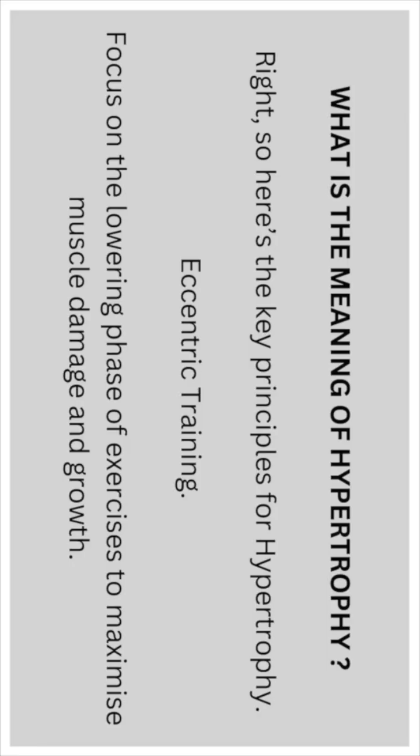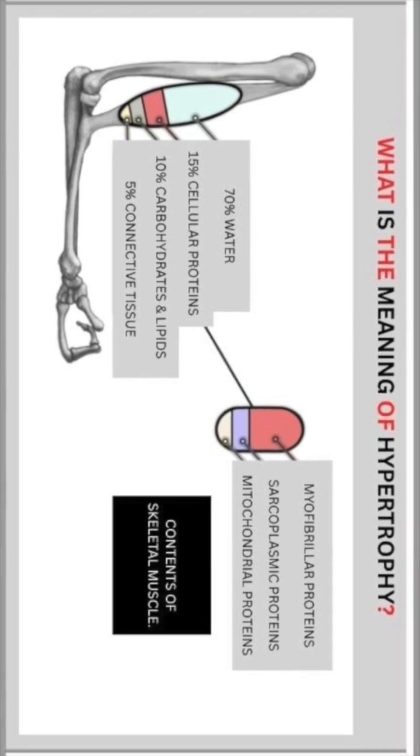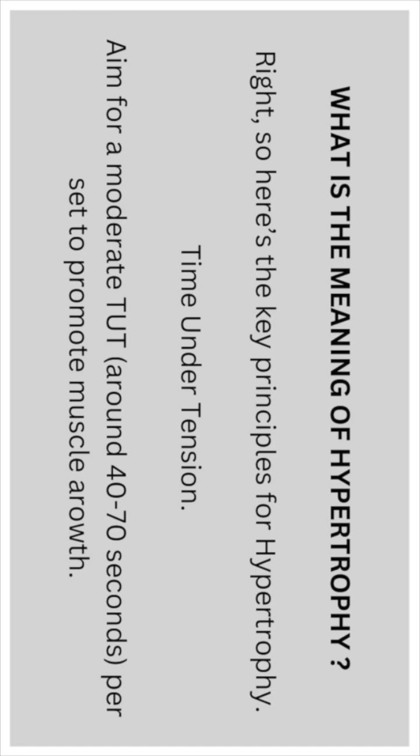Eccentric training: focus on the lowering phase of the exercise to maximize muscle damage and growth. Time under tension: aim for a moderate amount of time of 40 to 70 seconds per set to promote muscle growth.